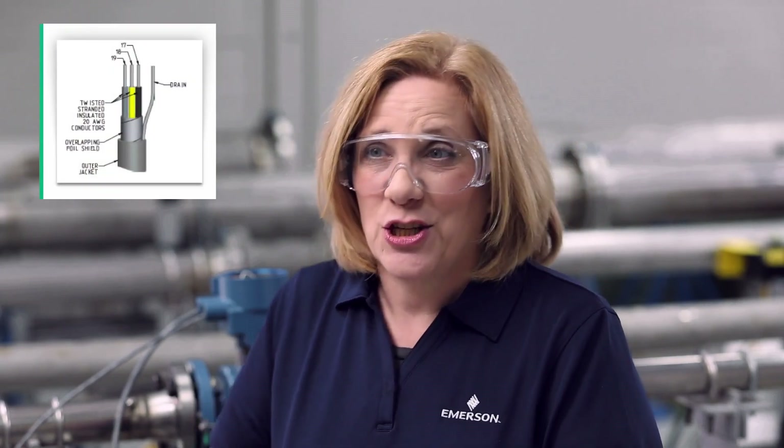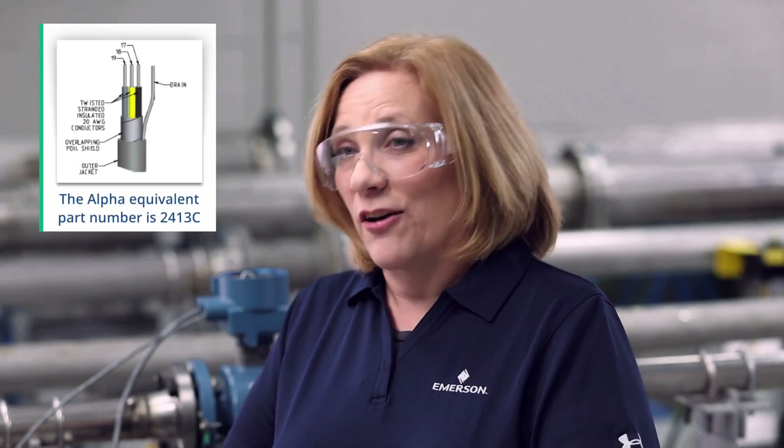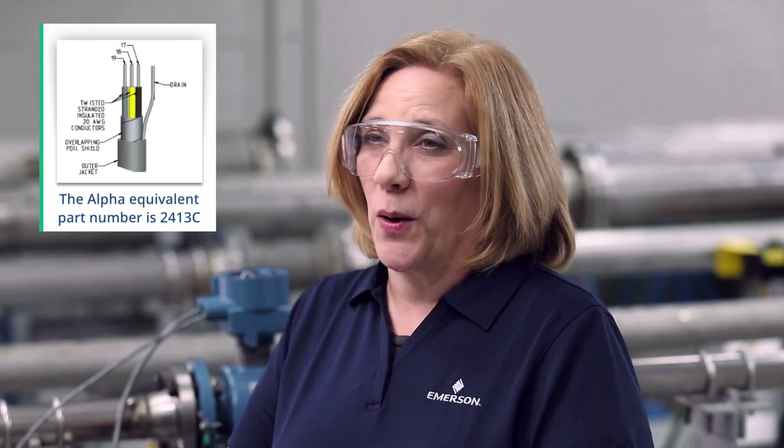The electrode cable carries the induced voltage signal from the sensor to the transmitter. Emerson uses 20 gauge twisted shielded triad three conductor cable for this. The alpha equivalent part number is 2413C.